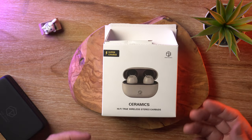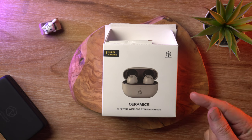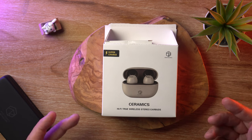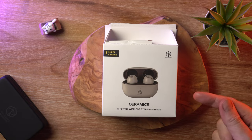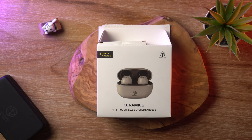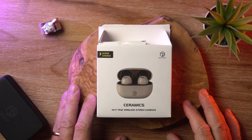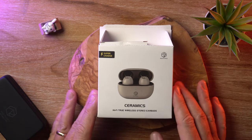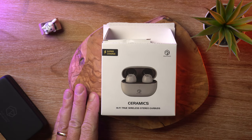In today's video, I'm reviewing the Rose Technics Ceramics TWS Earbuds, and if you want to know why I like them so much, stick around. What's crackin', audio fans? It's David here from Prime Audio Reviews, and the Rose Technics Ceramics TWS Earbuds — we're looking at a price of $29.